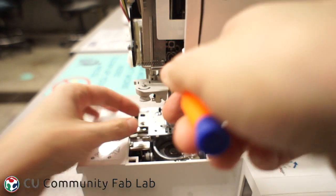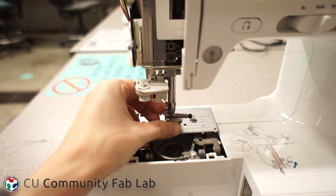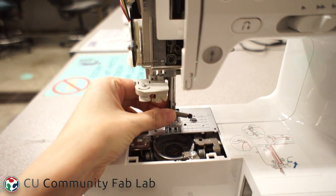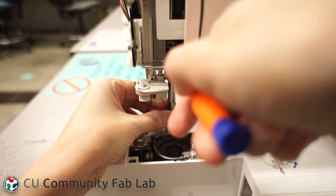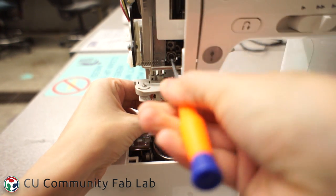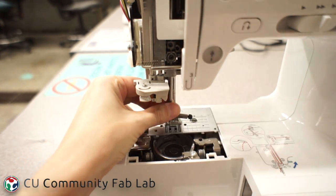Torx screwdrivers are in our electronics area and they have a tip that looks like a six-pointed star. Once the screw is loose, the needle bar will move easily up and down. If it doesn't move easily, check for lint and oil in the places where the moving parts make contact. Once the needle bar is loose, spin the wheel towards yourself and try to align the needle with the tiny dot in the lower part of the machine. Once it looks good, tighten the needle bar and turn the wheel again to make sure the machine is moving smoothly. If the machine locks or isn't moving smoothly, loosen the needle bar and adjust it again.